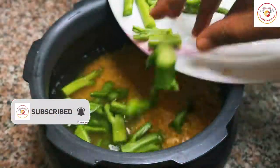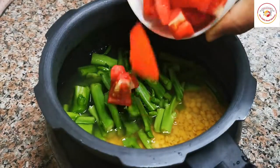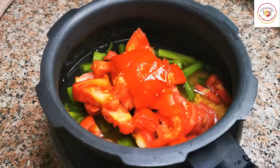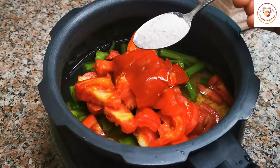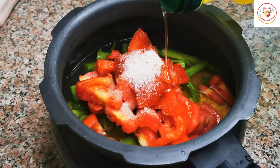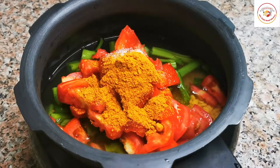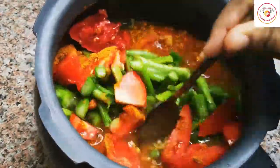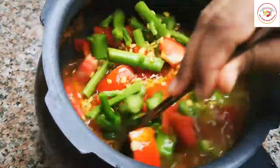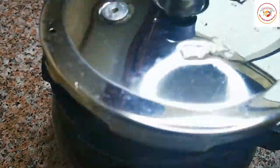Along with the toor dal, add the chopped stem, one large chopped tomato, salt, one tablespoon of oil, and one tablespoon of sambar powder. Mix it well, close the lid, and let this cook on high flame for three to four whistles.